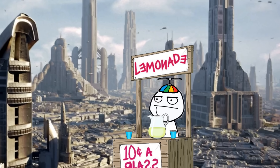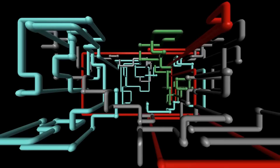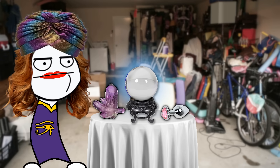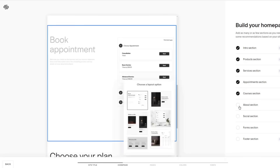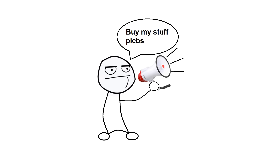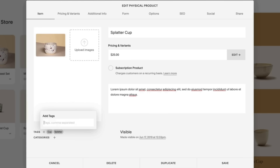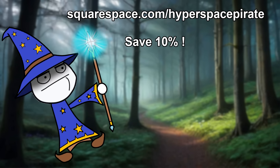Squarespace — to do basically any sort of enterprise in the modern world, you're gonna need a website. Squarespace has all the tools you need. If you're serious about your business, you need a proper website, not a social media page. Squarespace offers website hosting, graphic design tools, invoicing, payment processing, appointment scheduling, social media ads, analytics, and inventory and shipping management. Go to squarespace.com for a free trial, or squarespace.com/hyperspacepirate to save 10% on your first purchase of a website or domain.